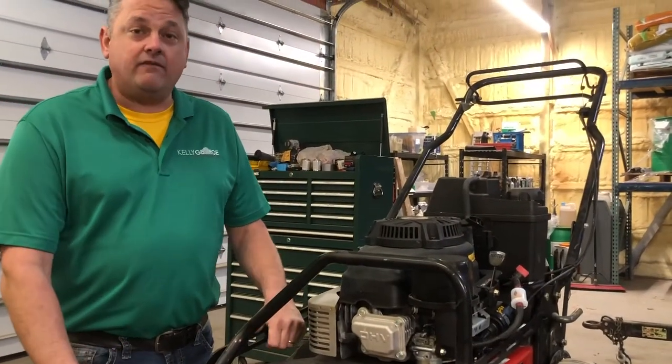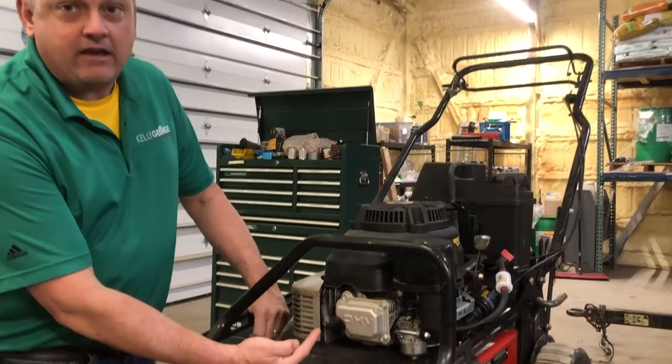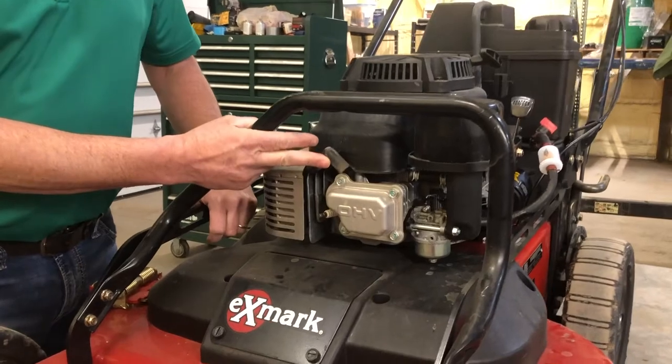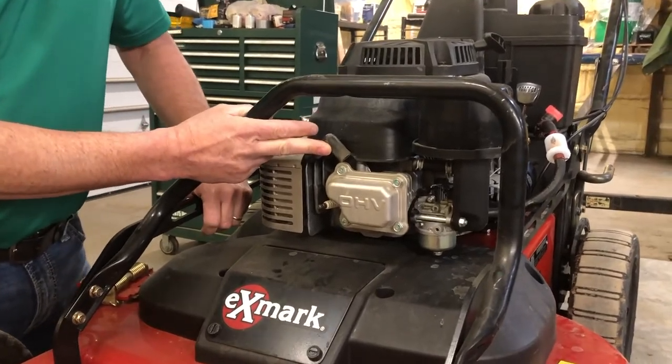Before you start to work on any of your mowers, be sure to locate your spark plug and pull the boot off so that the engine cannot automatically start, causing injury to your hands.